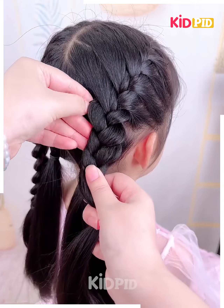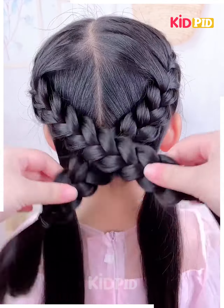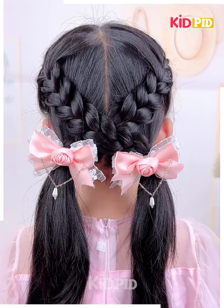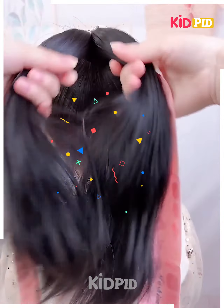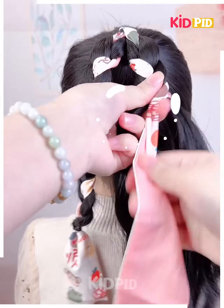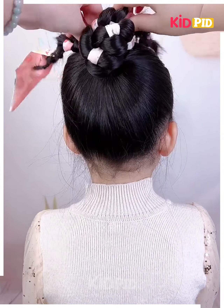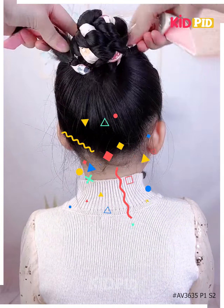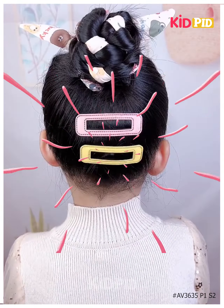This is gonna look even more pretty and amazing, isn't it cool? Just interlock them and tuck them in this manner — beautiful, isn't it! Now get a ribbon, secure it with the help of your hands, and roll it beautifully to make a bun. Then get a tic-tac clip and secure your hair in this manner. Thank you guys!